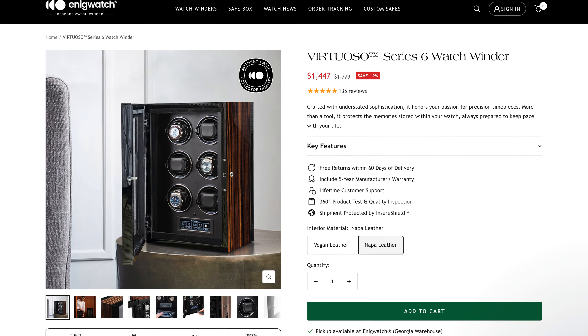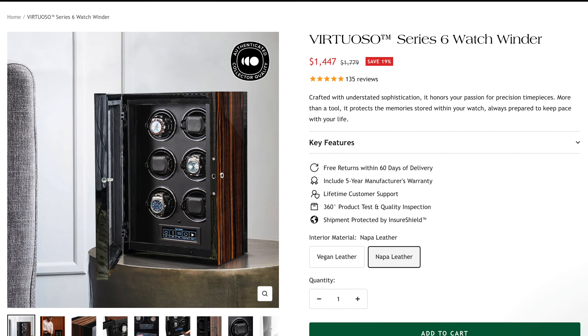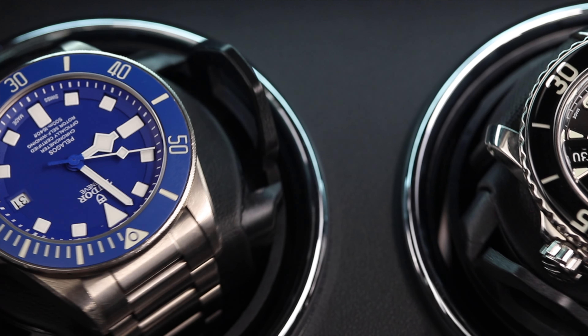The Enigwatch Virtuoso series 12 watch winder is designed for serious collectors who need to keep multiple watches wound and ready. It's got a smooth ultra-quiet motor, multiple rotation settings, and a sleek design that fits beautifully in any collection space. Plus, it's not just about style — it's also functional on a whole different level.